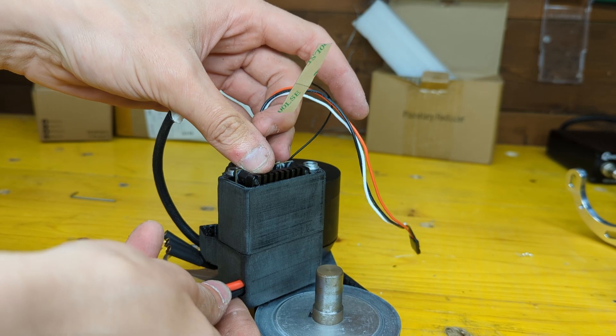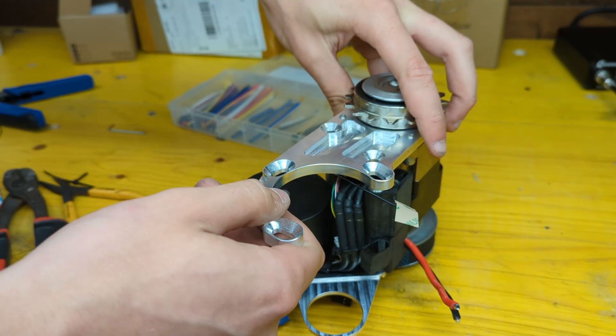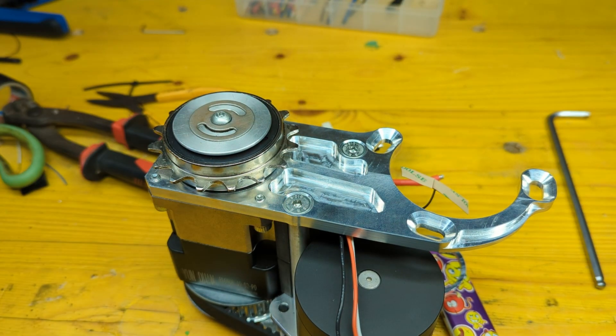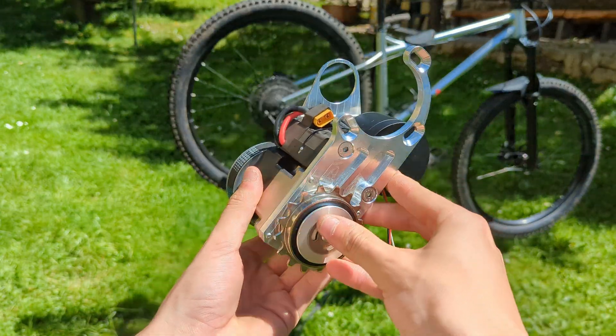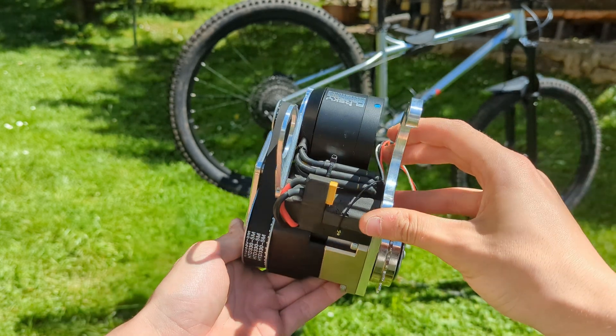Having spent nearly six months designing this motor, the assembly was quite relaxing, with every part perfectly fitting with the rest — creating a premium product that nicely complements the handmade and boutique feeling of the bike it will be mounted to.